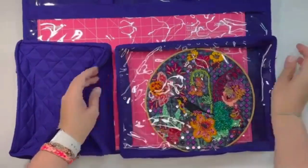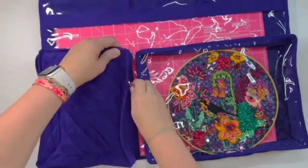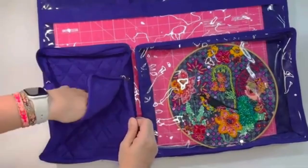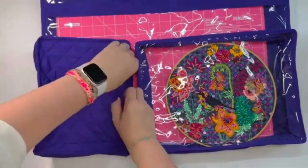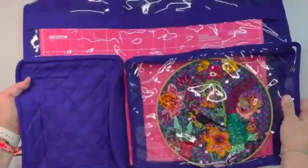That zips shut, and then there's another dimensional pocket here. This one is a little bit padded, so it would be great for tools, for your rotary cutters, and any other notions that you would want to carry in this bag.